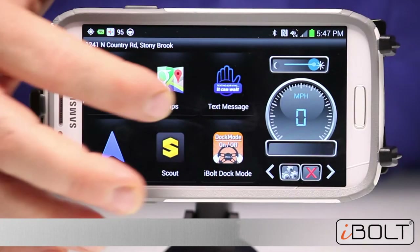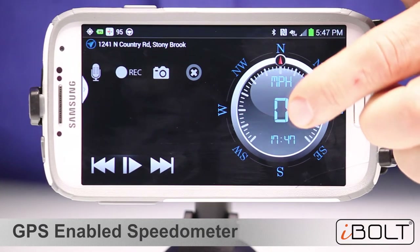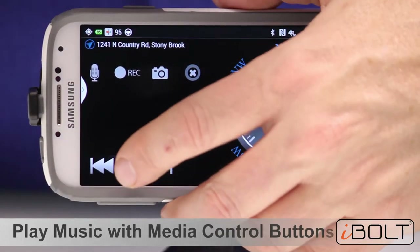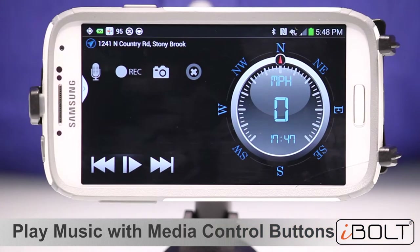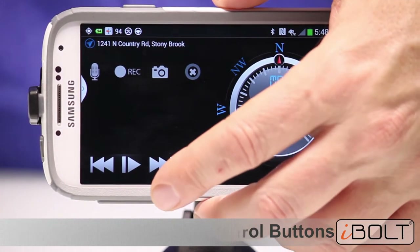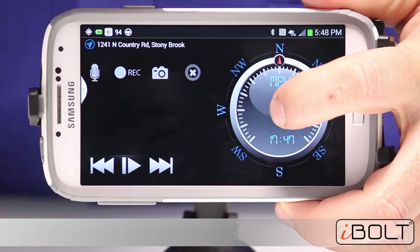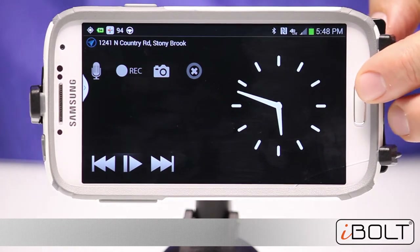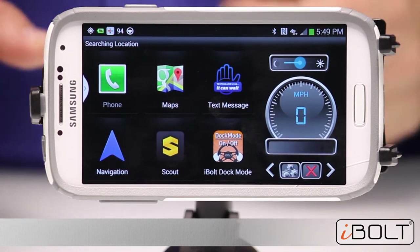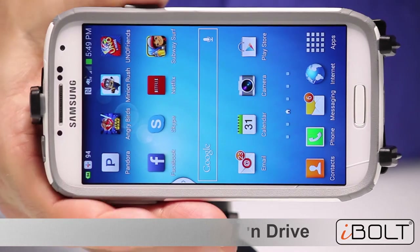Once you have set your destination, press the home button to come back to the Dock and Drive screen. If you press the speedometer once, you come to the main screen, which features a large speedometer with a compass and a media control section where you can start and stop your music. The media control supports Spotify, Pandora, Slacker, and more. You also see your current address at the top. If you hold the speedometer, it becomes a clock — great if you use the app at home. When you are ready to step out of the car, press the Dock Mode control and the phone returns to the normal Android interface.